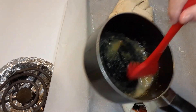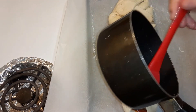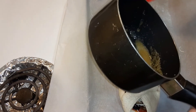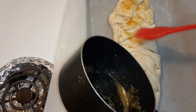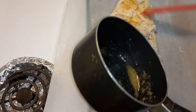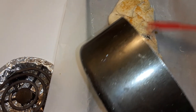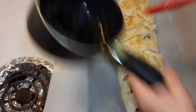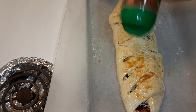The garlic butter is melted — take a little basting brush and rub it all over the dough on top. Then sprinkle some Parmesan cheese on the top.